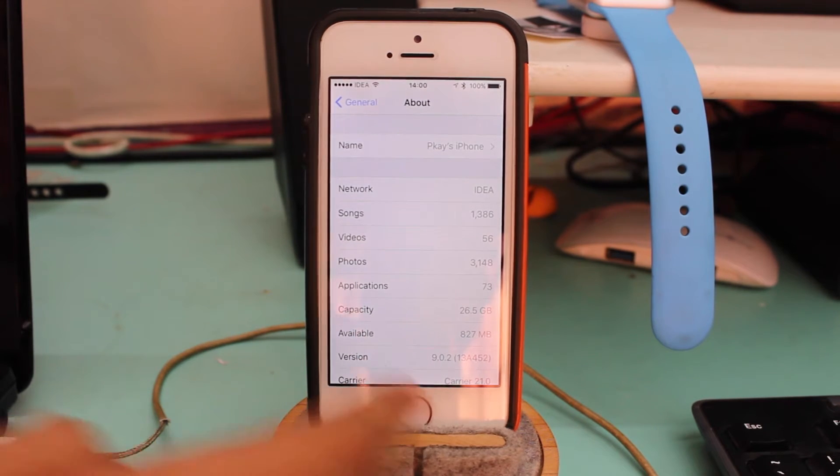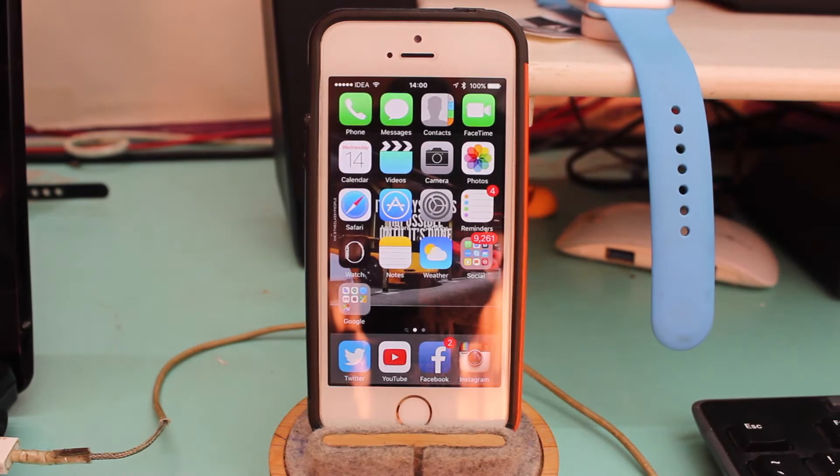This jailbreak is from the Pangu jailbreak team. There will be a link in the description — just go ahead and hit that link. Note that this jailbreak tool is currently only available for Windows and the download size is around 73 megabytes.